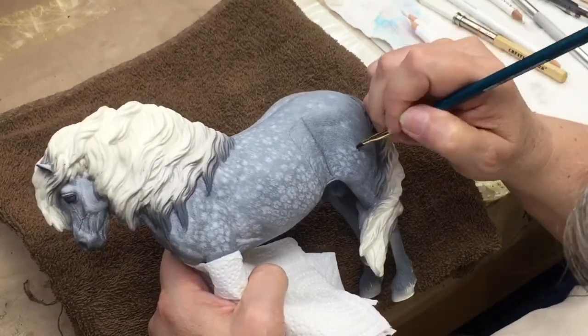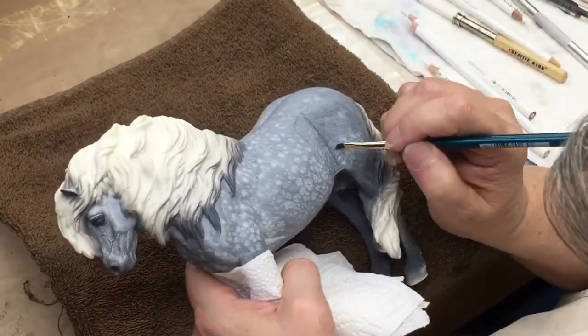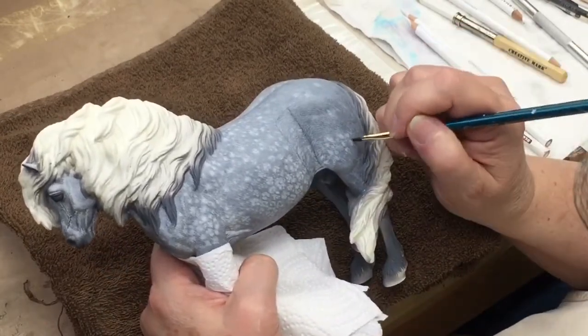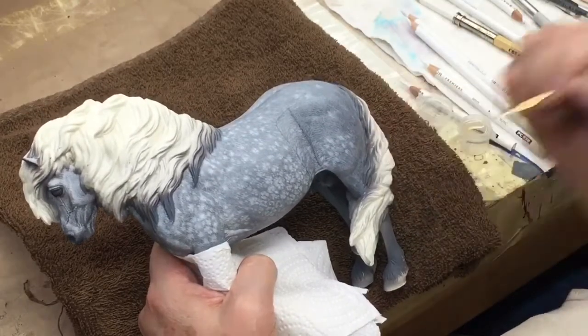Just softly blend everything. It's very much like working with oil paint. But what I love about this is it's dry in a few minutes, where oil paint is sometimes a day or several days depending on the color and the thickness of the paint.